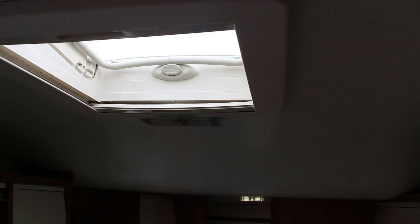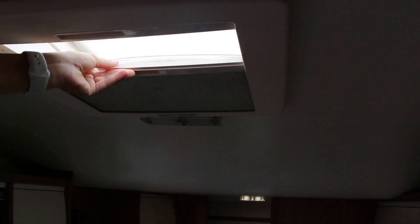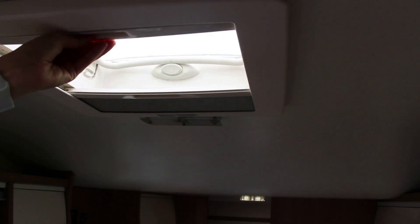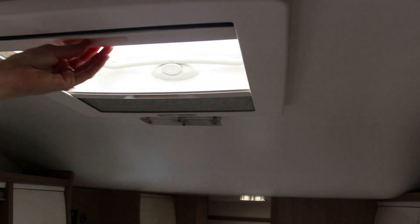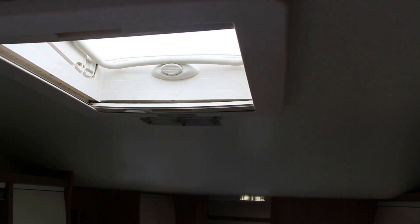El oscurecedor y la mosquitera se colocan al interior y se pueden utilizar juntos o independientemente uno del otro. Para usarlos, agarrar el oscurecedor o la mosquitera y acompañarlo a la posición deseada. En presencia de luz solar, el oscurecedor debe cerrarse a un máximo del 75% para que el aire pueda circular.